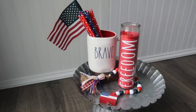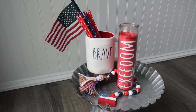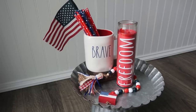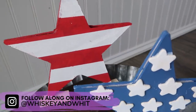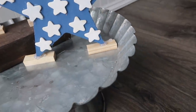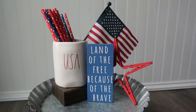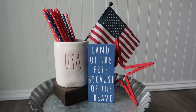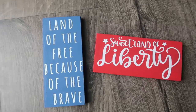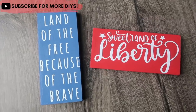What I love about all these projects is that they're all in the same color palette, so you can use them interchangeably in different vignettes throughout your house. You could also use them on tiered trays — there are a lot of different options. I wanted to show you a bunch of ideas you could use either individually or all together to create a little patriotic vignette.